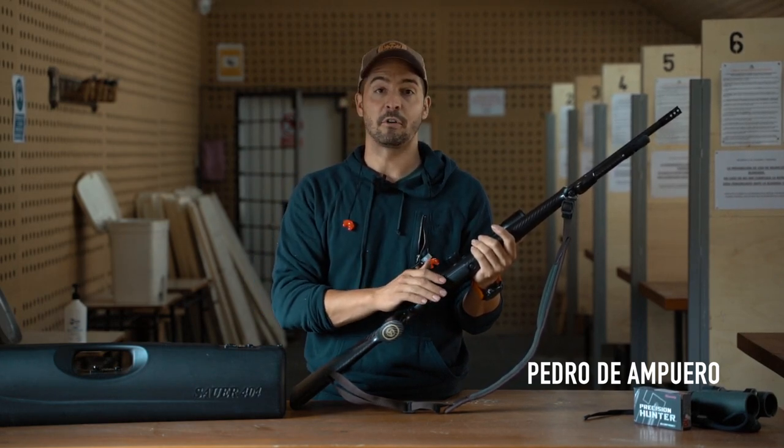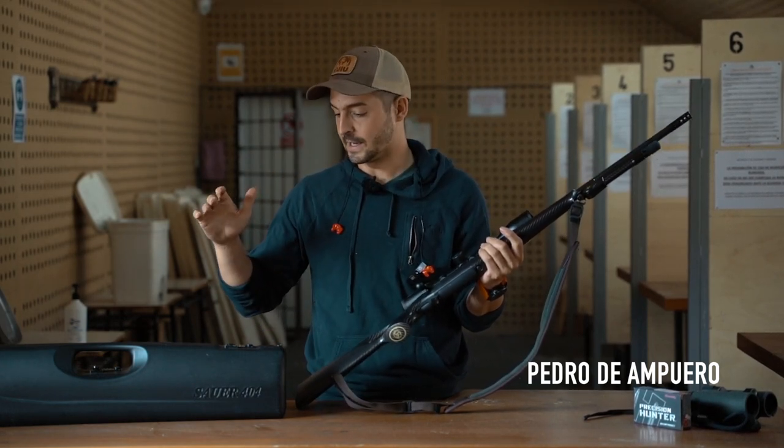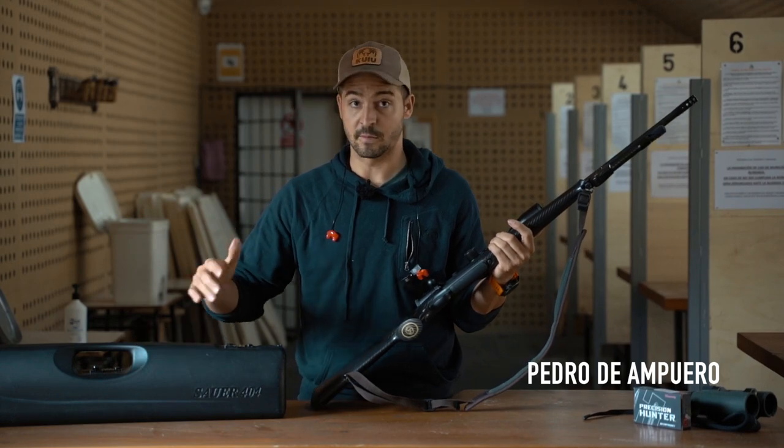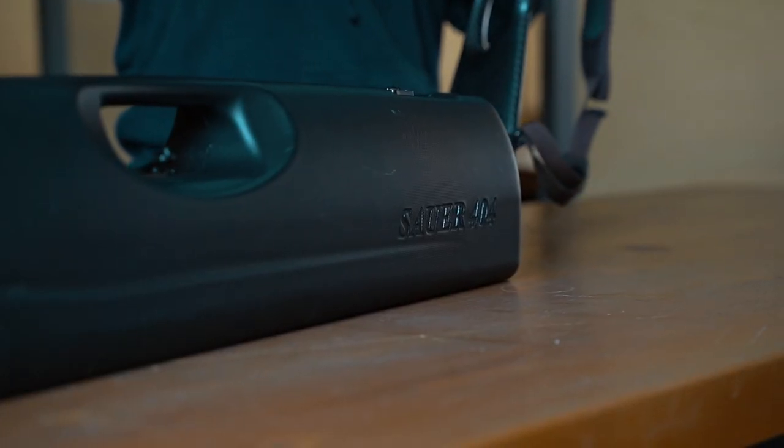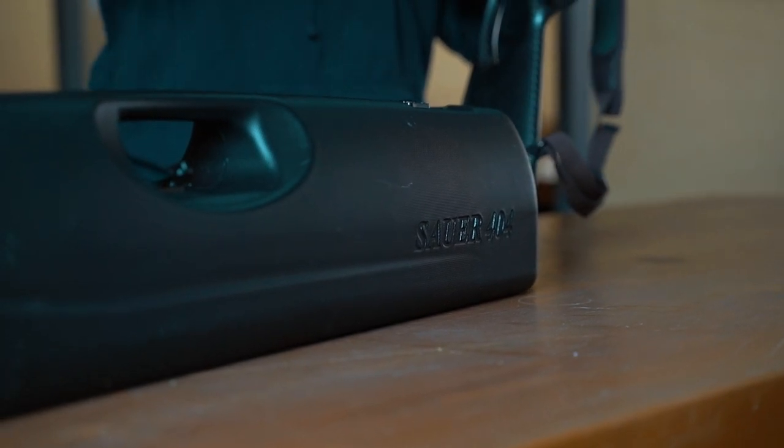We have been training a little bit with the rifle preparing for the season. I get asked a lot about — and some of my friends get surprised about — the compact case from Sauer. I wanted to show you how easy it is to disassemble the 404.